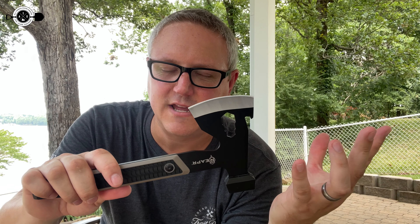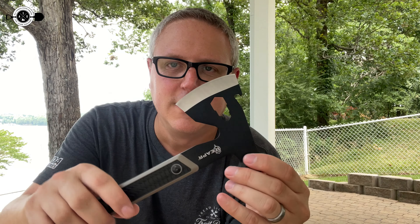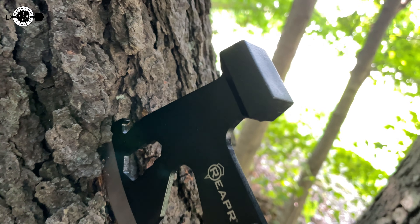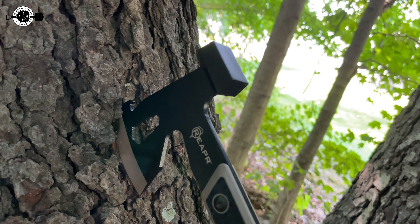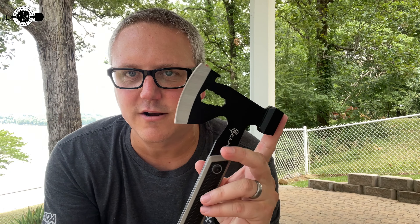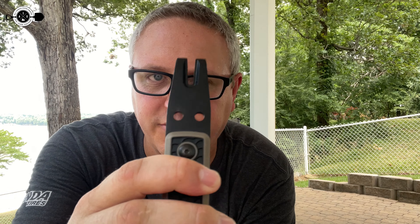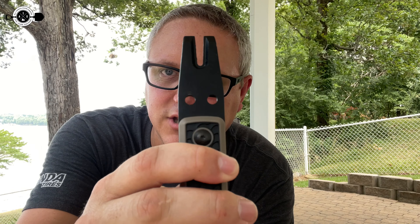It also has a bottle opener built into it, so that's pretty nice — at the end of the day if you need a beer, boom, bottle opener. It does have a cast hammer on the end of it, which I love because there are a ton of times when you're at camp and you need to hammer in stakes for your tent or your awning. Also on the other end, it has a pry bar slash nail puller. It gets a little thin on the inside so that you could get under the head of a nail and then pry a nail up.